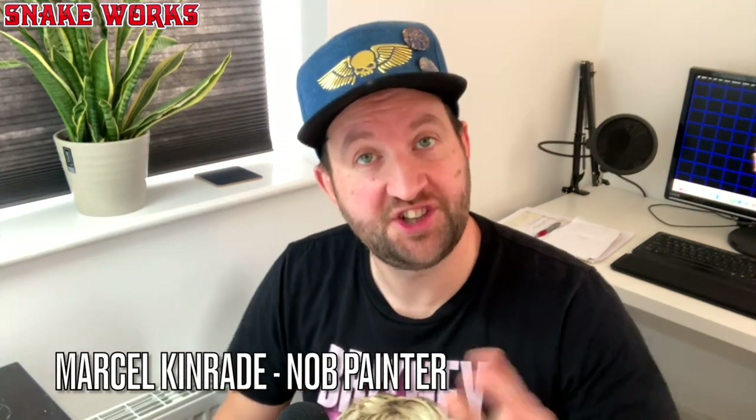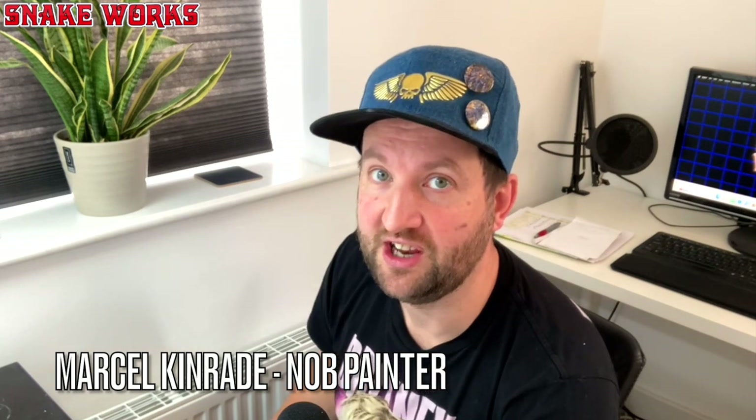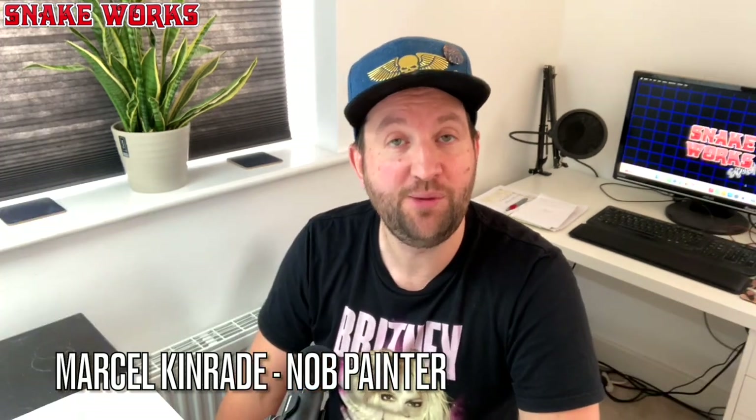I've decided to start a new series much like my Horus Heresy series. In this series I'm going to be painting an oldhammer orc army. It will be done over a long period of time though, in between all the other 457 projects it appears we have on the go.